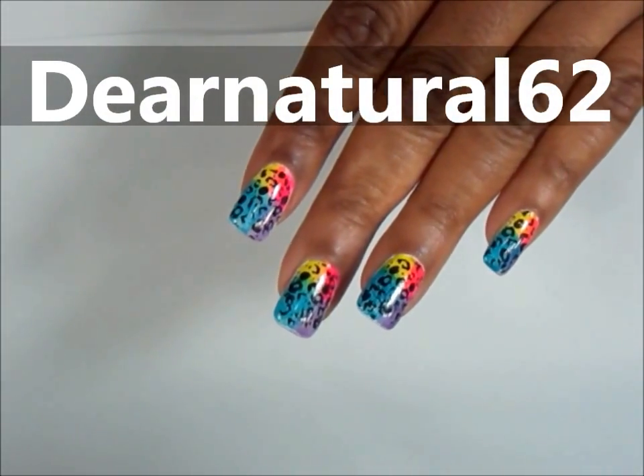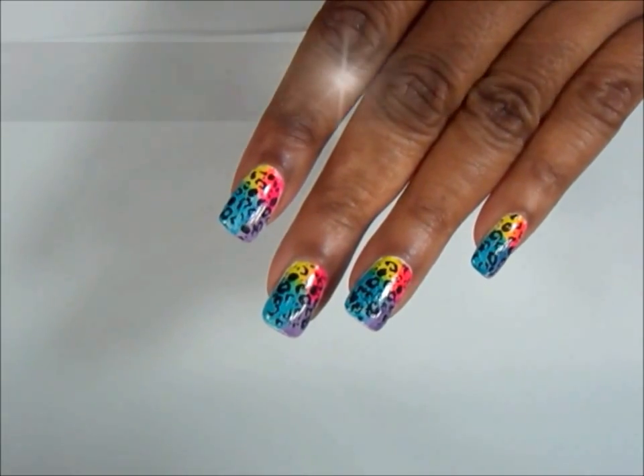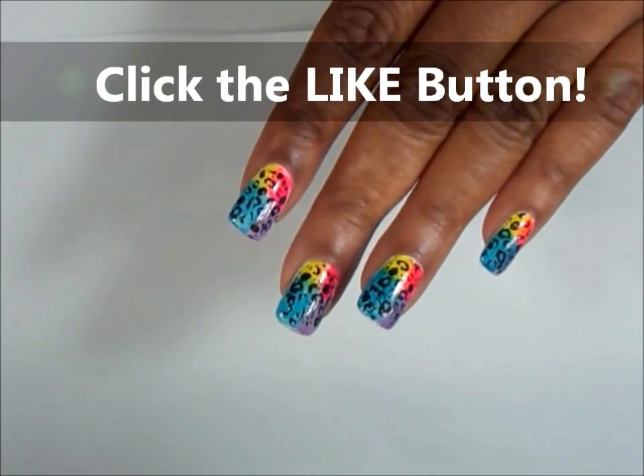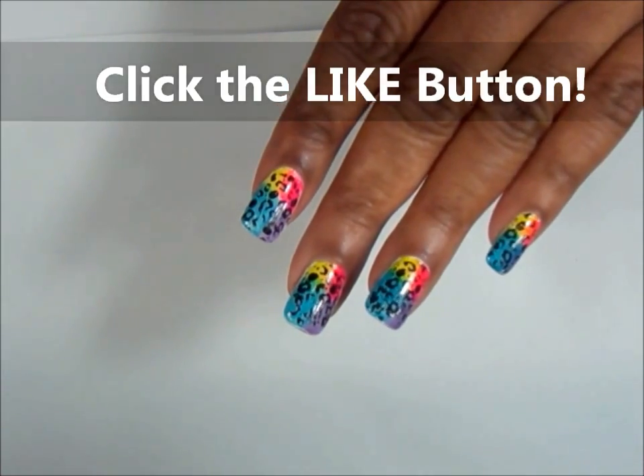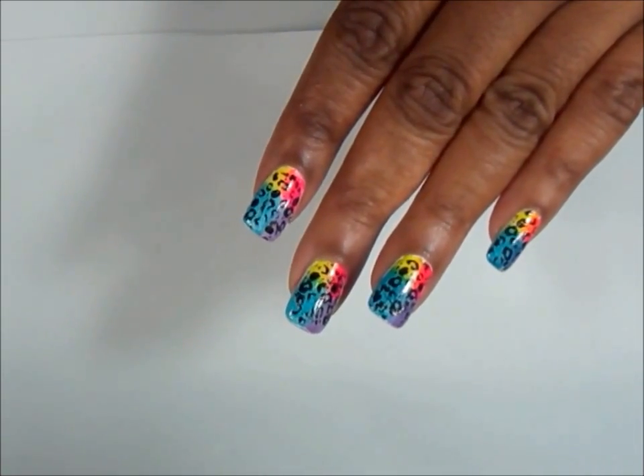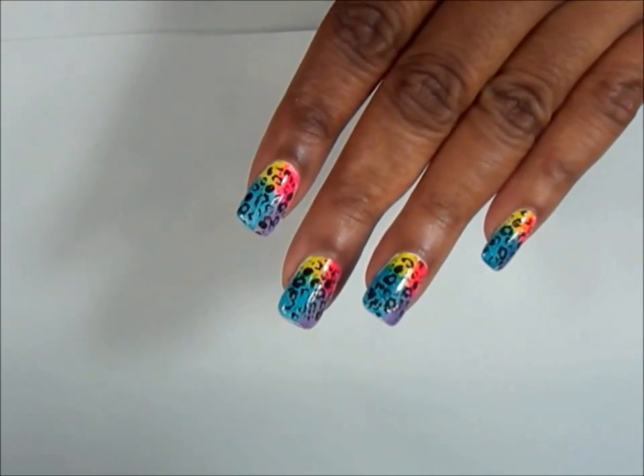Recap! Check out the video of my winners from my huge giveaway. I want all my winners to contact me — I still haven't reached some of the winners. So definitely check out that video to see if you're a winner. There's more than one winner in that video.